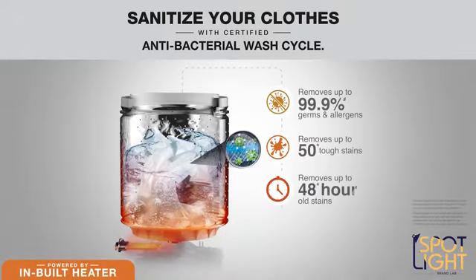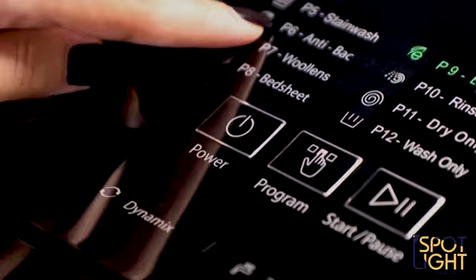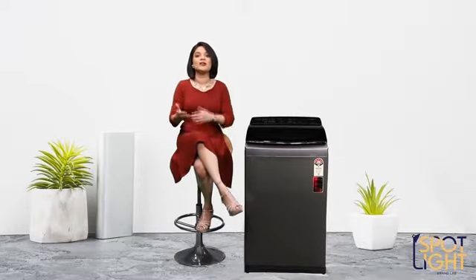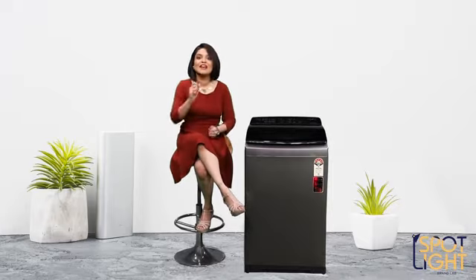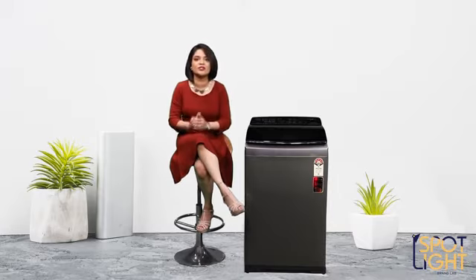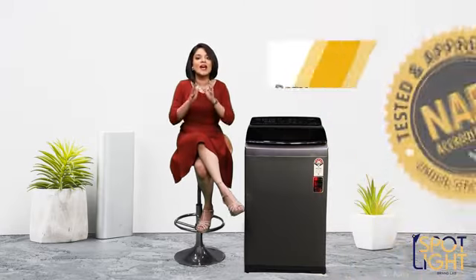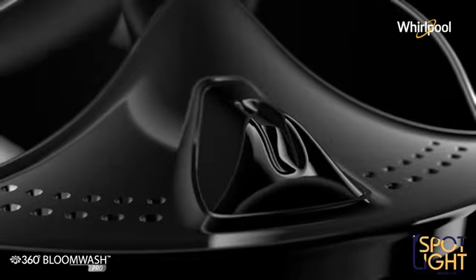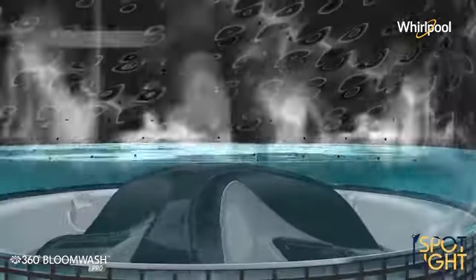The Whirlpool top load washing machines don't just clean clothes, but sanitize them as well through a one-of-a-kind antibacterial cycle. Apart from making clothes stain-free and dirt-free, it also makes them germ-free. In fact, EFRAC — one of India's largest integrated food testing and research facilities and an NABL accredited lab — found that the antibacterial cycle removes up to 99.9% of germs and allergens.